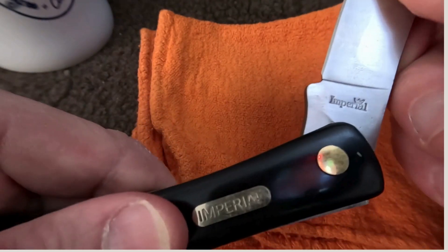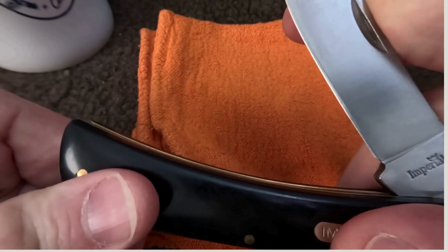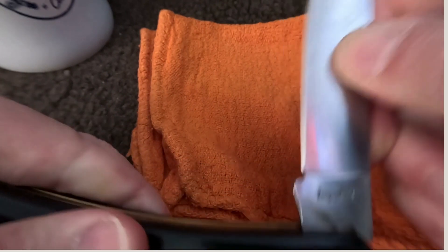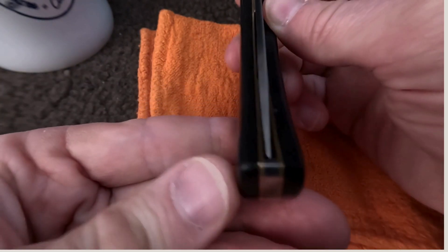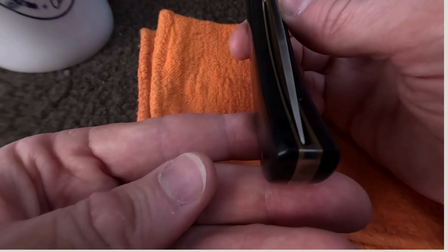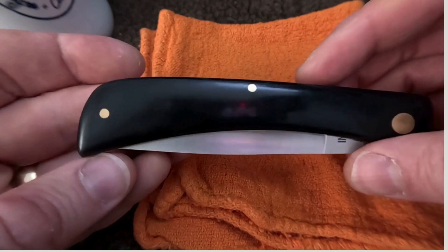A little bit tough to open — could be a little smoother if you were a picky sort of knife collector. Just a little stiff as far as the action goes. If we take a look at the blade centering — not too bad overall. It favors the pile side a little bit, but better than my last K sod buster I bought.